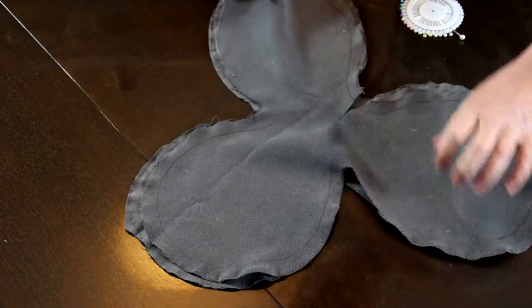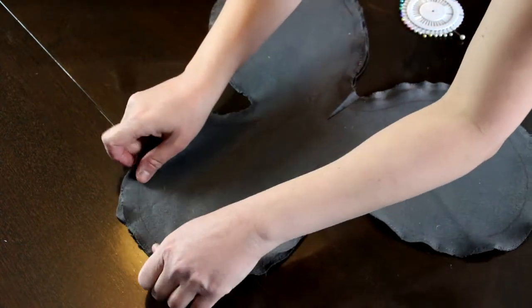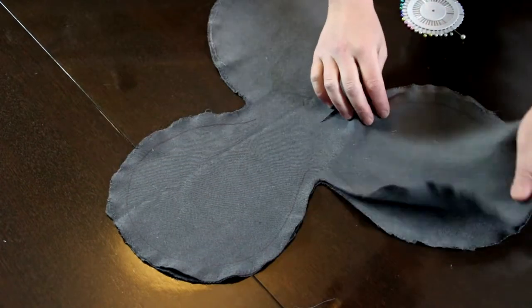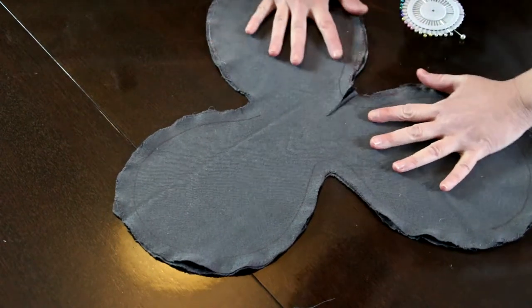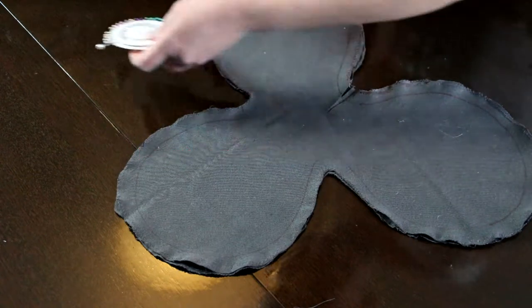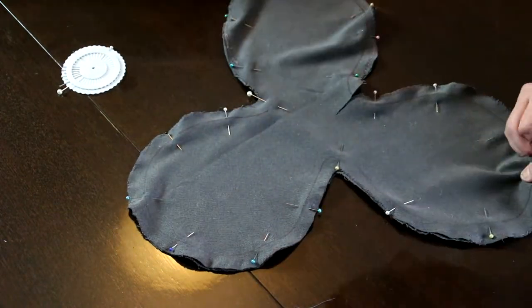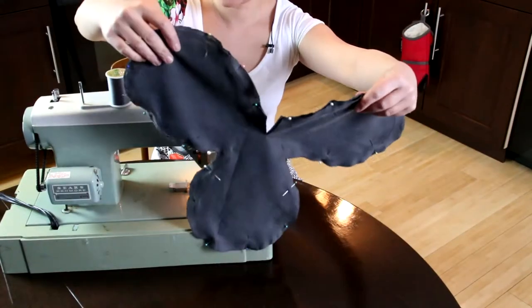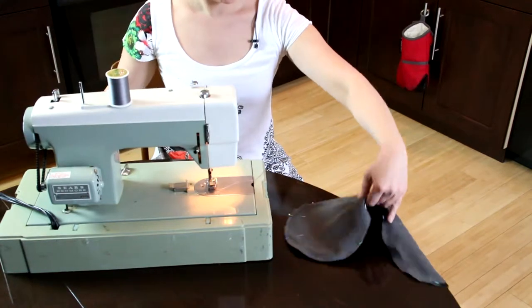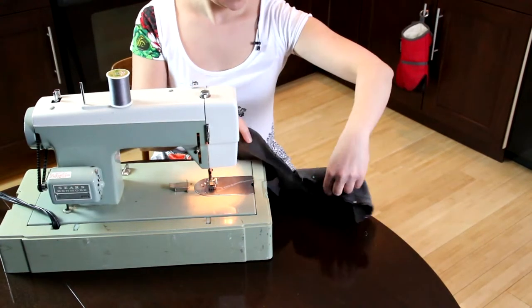After we have zig-zag stitched all of the sides — it doesn't have to be perfect — line it up together. This is supposed to be the outside, so the outside will go in. Then, after we line it all up, I take some pins and I'm going to pin it together so that when I sew the final line, it will be together. We're going to sew along this line, which is the line I originally drew from the template. And I'm going to leave an opening in order to turn it inside out.